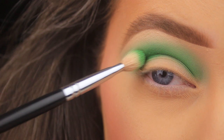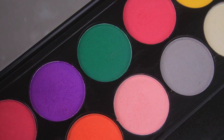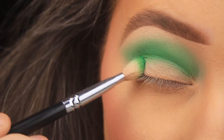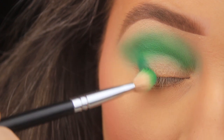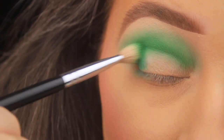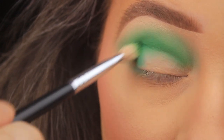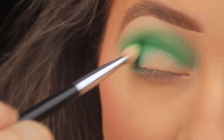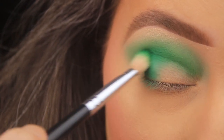Now I'm taking the darker green in the palette on that same brush to add a bit of dimension to the look. I'm starting by patting the shadow down on the outer third of the lid, then using circular motions to sweep that color up into the crease, focusing mainly on the outer portion where I want depth and darkness.